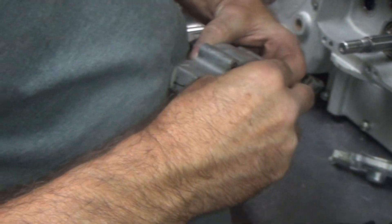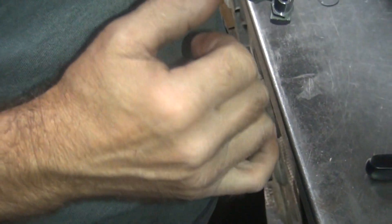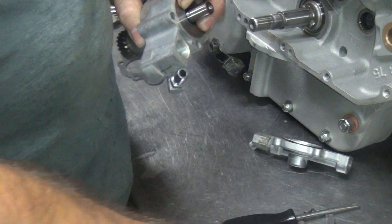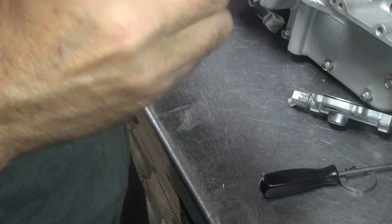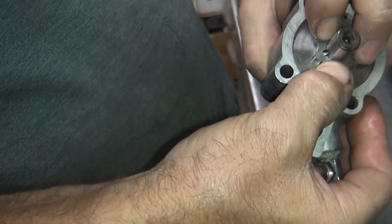It doesn't feel like it. See? A pair of tweezers almost. You have to compress this too. And what is that grabbing? This side. You got a round one and a square one — the square one goes there.